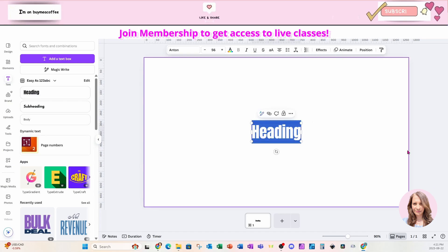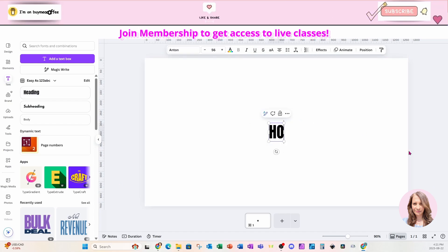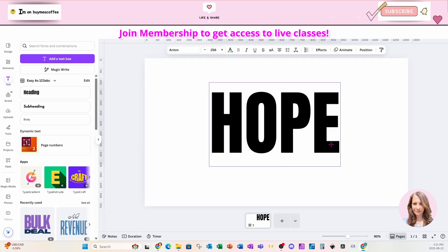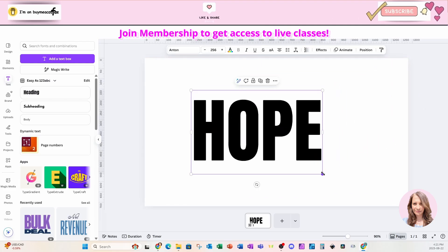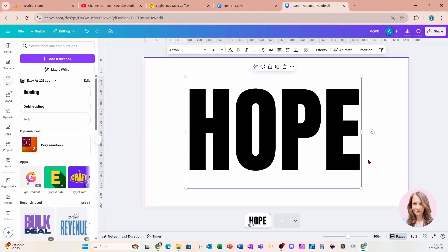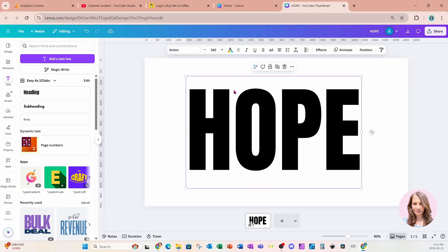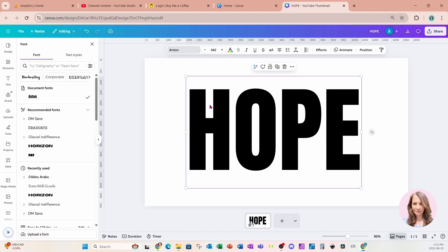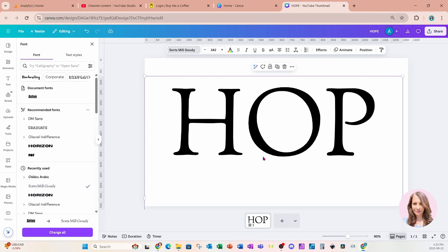I'm going to start off by placing some text on my workspace in all caps — I'm going to type 'HOPE.' You may have seen similar designs, there's one with 'Christ,' but I wanted to change things up and use a different word. For the font, I'm going to change it to a font called Scott's Mill Gaudy — this is what it looks like.